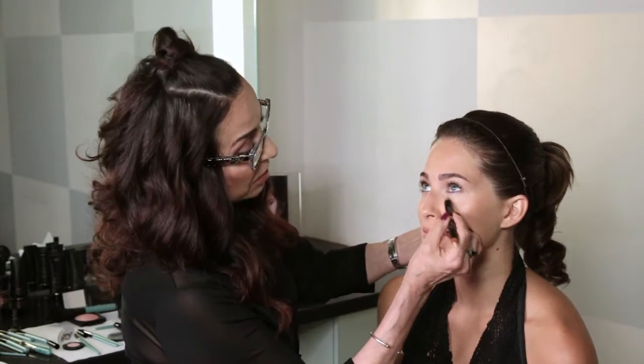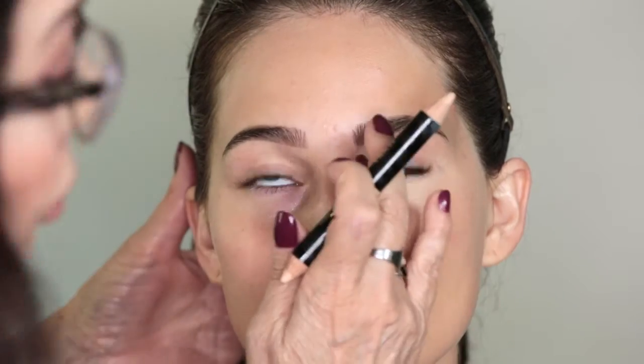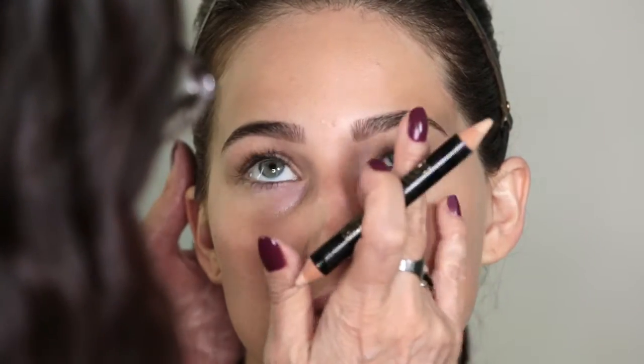These highlighting duos are so creamy, they just glide on. So I'm going to go under the eyes. Since this is a very natural look that we're doing, I just want to conceal minimally around the nose area, the eyes, around the lip, to give more definition to the lip.